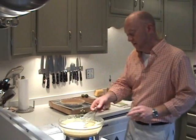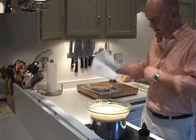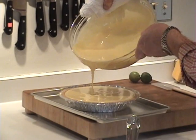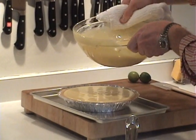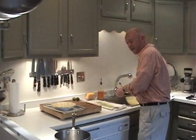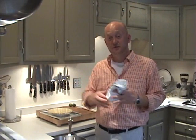Once you get it to 160 degrees, we're going to get this off the heat and pour it into our pie crust. It will come right to the top and there will be some leftover. You can save that for a second pie if you want, or do little individual tarts, which are really nice — you can make them, put them in the freezer, and if you have guests, just take them out, let them defrost a little bit, and put some whipped cream on.